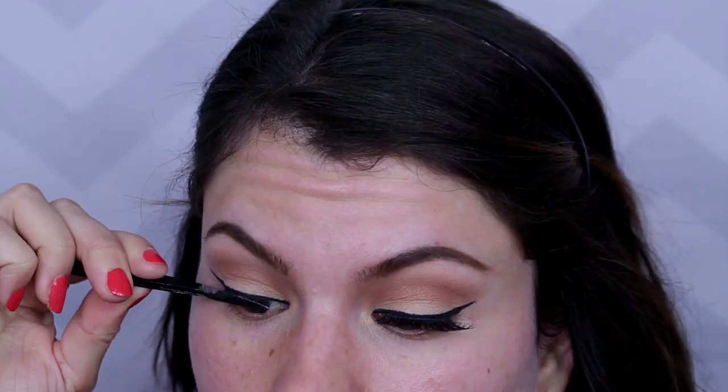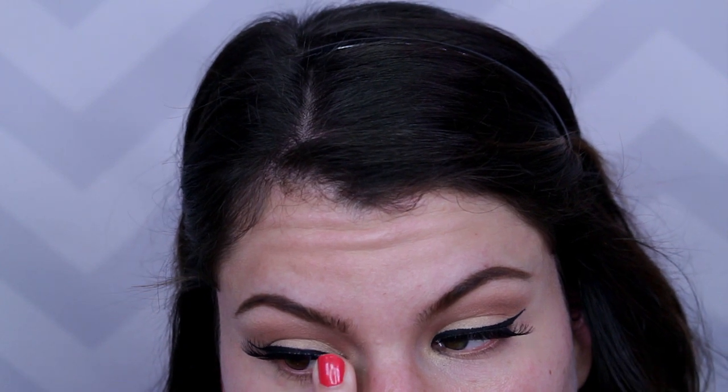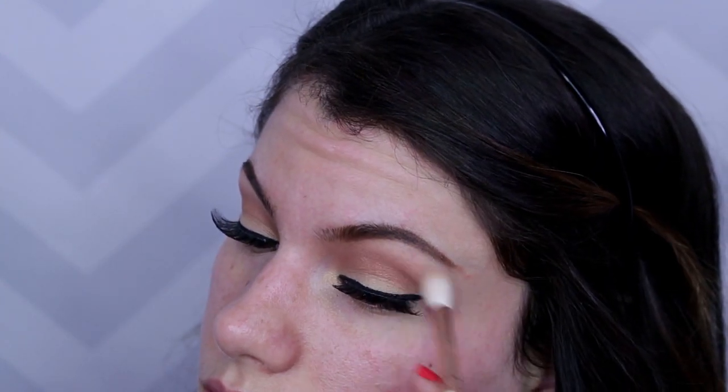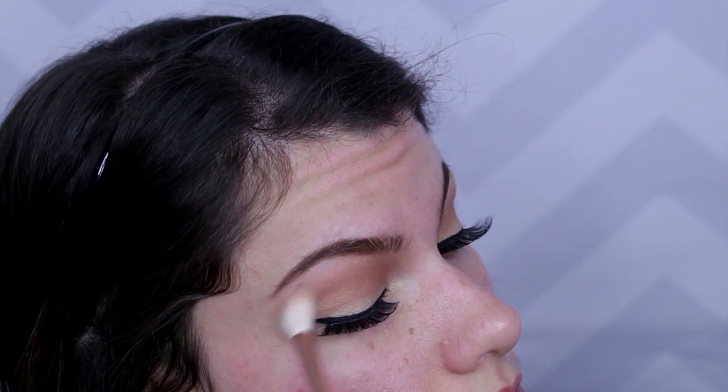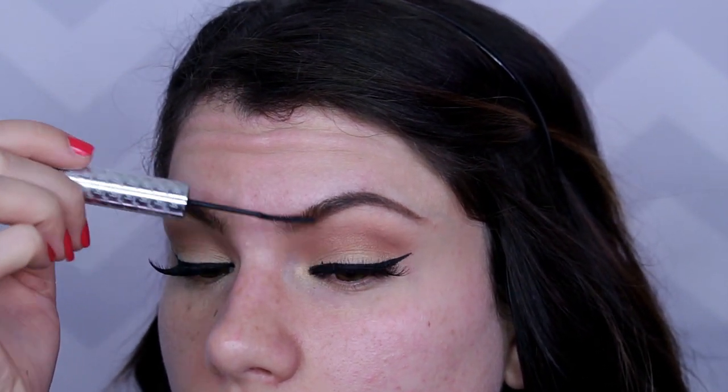Anytime I do a winged eyeliner look, my favorite lashes to use are the Christina lashes in number 43 — you can get these on Amazon. I love how glam they are and they really help to open my eyes. Every time I put lashes on I start tearing up! The black eyeliner can sometimes take up about half of my eyelid since my eyelid is so small, so these lashes really help keep things looking open. Be sure to blend out those edges of your eyeshadow once again, and use a mascara — this is It Cosmetics Tightline — to blend your natural lashes in with the falsies.